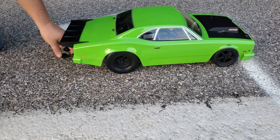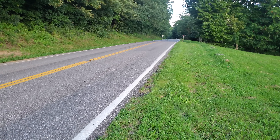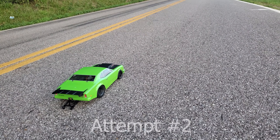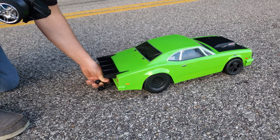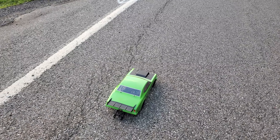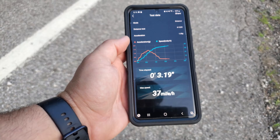Now we've got to set up for the 132-foot drag on 3S. First run: 3.30 at 38 miles an hour. We'll do another 3S 132-foot drag. It ought to be good and warm — take three. We're going to run this one downhill and just see what happens. It hooked up a lot better: 3.19, 37 miles an hour. That downhill got a little bit out of it.